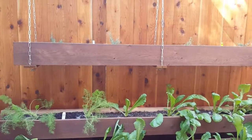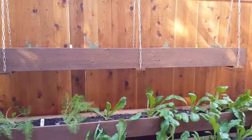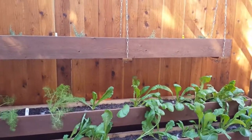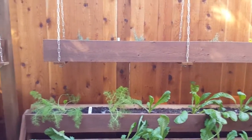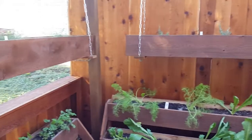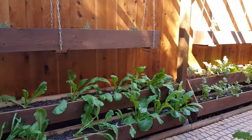They're very easy to construct and you can also take them down. They're mounted in what I call a swing, so the planters just lift right out if you need to take them down for maintenance, but they're easily accessible.